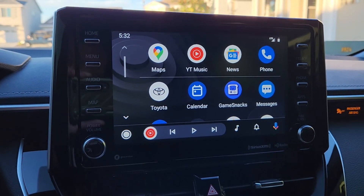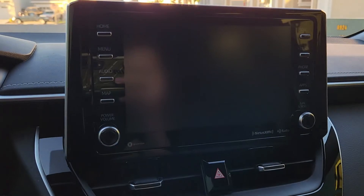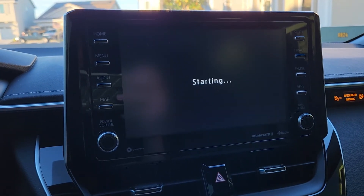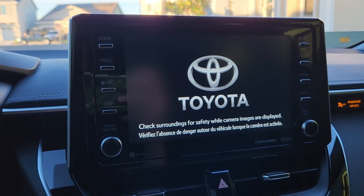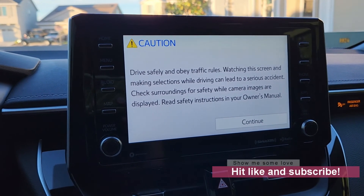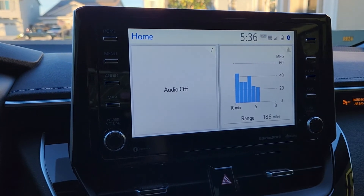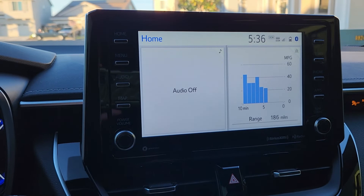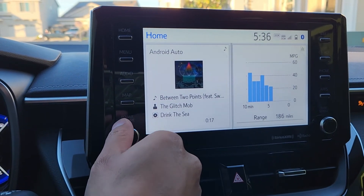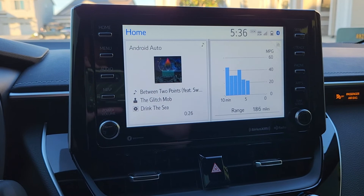This device rocks. Now that we have everything installed, I want to show you how fast it will connect once you turn your car on. And there it is — that's how fast it takes to connect to Android Auto and you can start rolling right after that. If you have any questions or comments, feel free to leave them below. Please subscribe and hit the like button. Thanks again guys, have a great day — deuces.